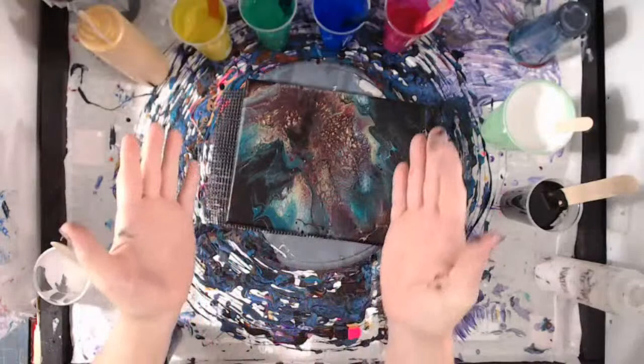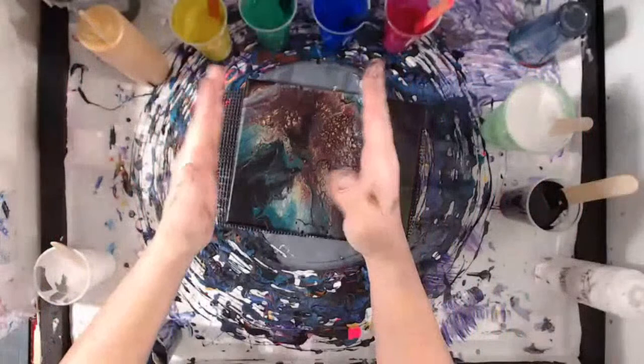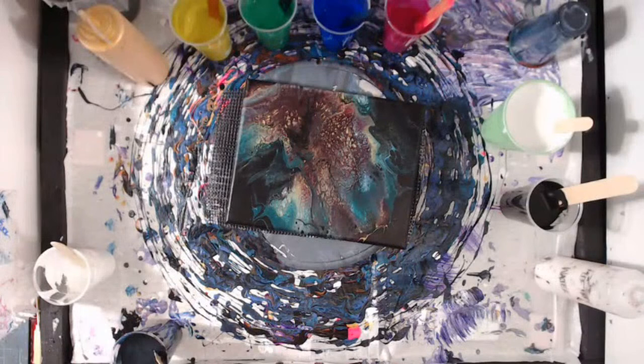Greetings and salutations! My name is Tish and welcome to the Artist's Haven where home plus art equals heart. In today's live video broadcast, I'm going live with Elisa from Jot's Designs. Everybody, welcome Elisa!